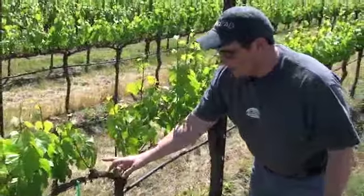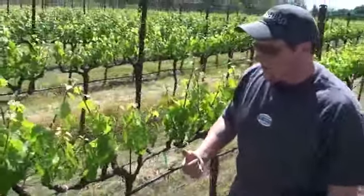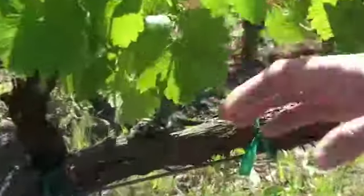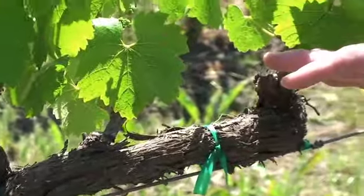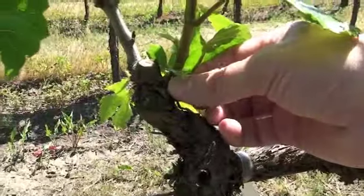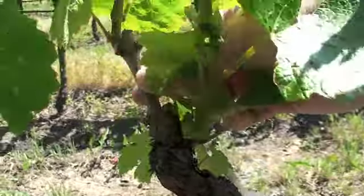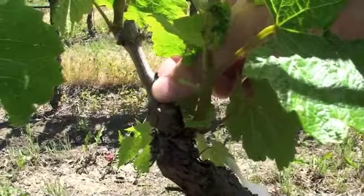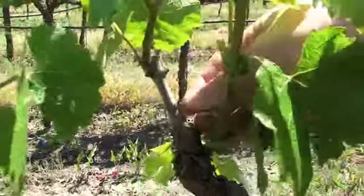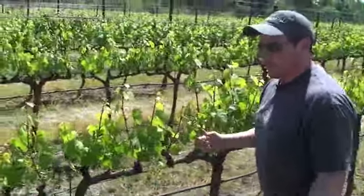The reason for keeping some of these suckers is the ability to do a replacement shoot if we need to. There are certain buds that don't fruit. All of these bilateral cordon vines are actually spurred to two-bud spurs. This one right here is coming right off of the wood, whereas this was the spur that was pruned last winter — it only pushed the one shoot. You can use that sucker as a second shoot for this year's growing season.